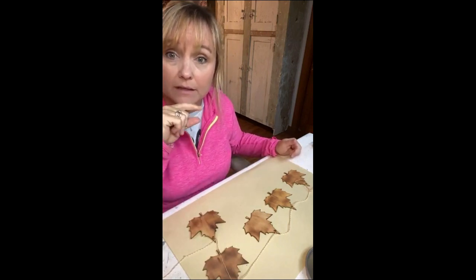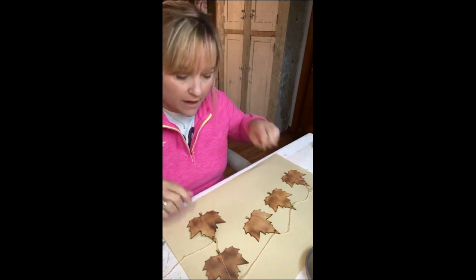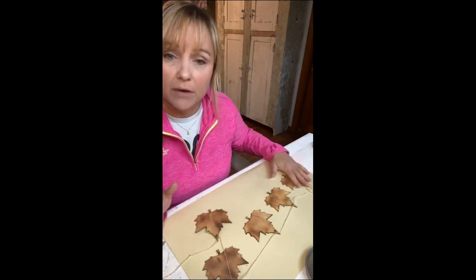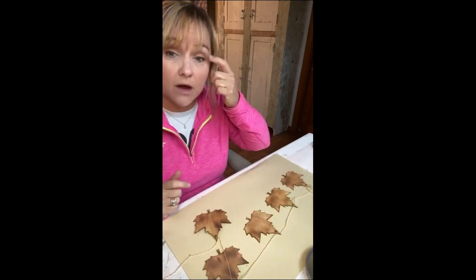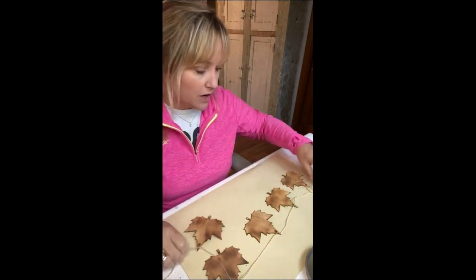Hey guys, happy Thursday! I'm trying to talk quietly — the kids are upstairs doing online classes this morning, then they go to school in the afternoon. But I wanted to get on and share this because it's one of my favorite projects to do. It's turning out really cute and it's all from the dollar store, so it's not going to cost you a lot of money except for the tool you need.